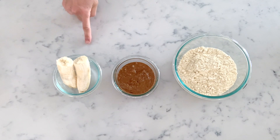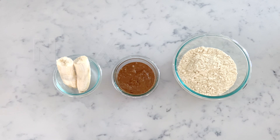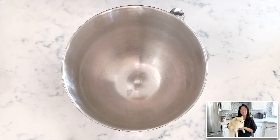You will need one small banana, half cup of almond butter — you can also use peanut butter. Make sure the almond or peanut butter you're using does not contain any xylitol, as xylitol is very toxic to dogs. You'll also need one and a quarter to one and a half cups of all-purpose gluten-free flour with no added gums.